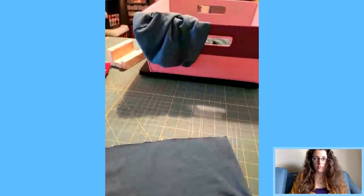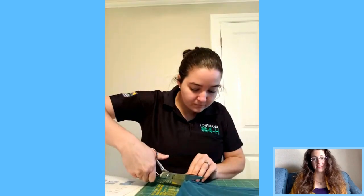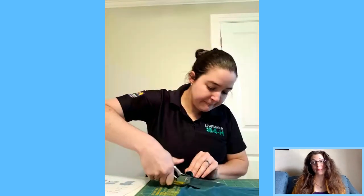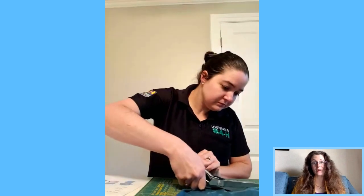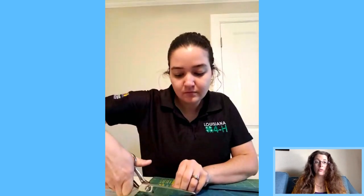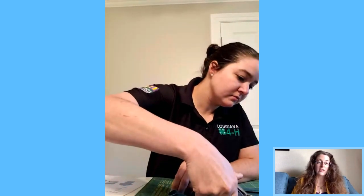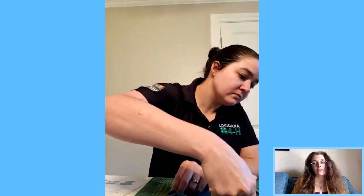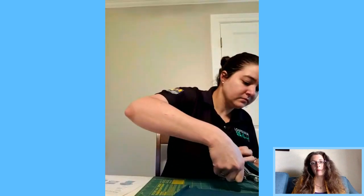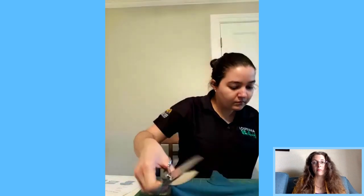I'm going to flip the camera so I can cut. Feel free to ask questions — not everybody is a sewing type of person. These are no-sew methods. She just did the bandana one and now she's working on the t-shirt method. Instructions from the CDC website are in the comments.